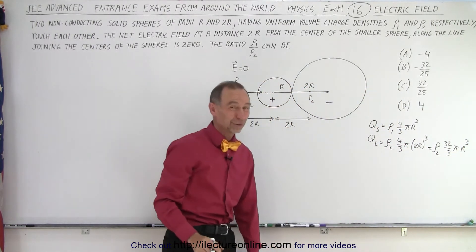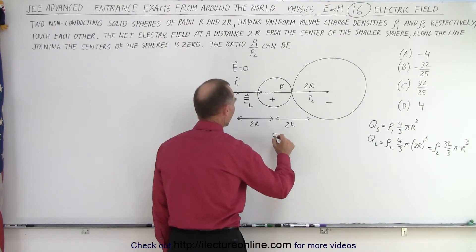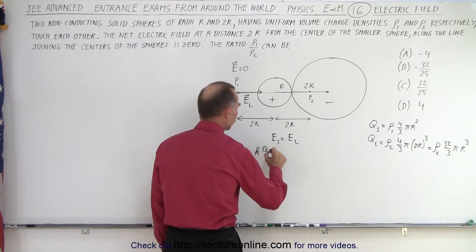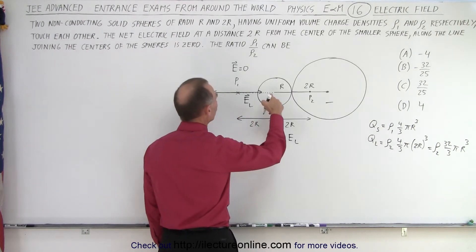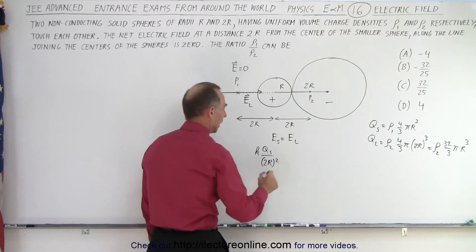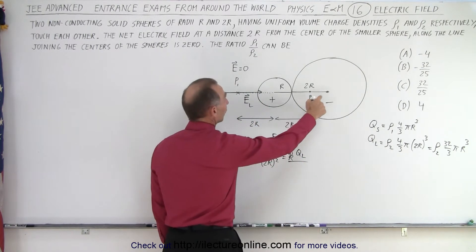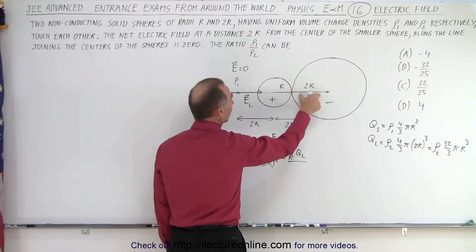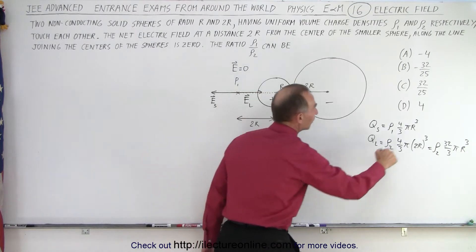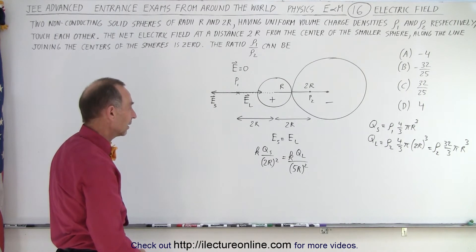Now we're ready to solve by setting |E_small| = |E_large|. The electric field is k × Q_small divided by the distance squared. The distance from the center of the small sphere to point P1 is 2R, so we have (2R)² = 4R² in the denominator. For the large sphere, counting from its center to P1: 2R + 2R + R = 5R. So the denominator is (5R)² = 25R². Notice that 5² = 25, which explains the 32/25 in one of the answers.